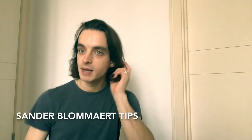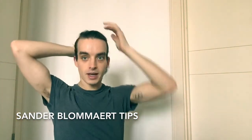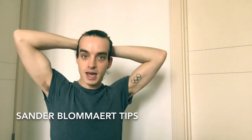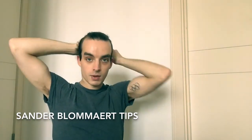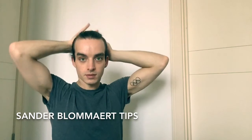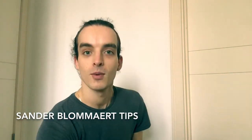Now whilst I was dancing, my hair wasn't this long, so I'm just going to start by tying it back so that my hair stays out of my face.